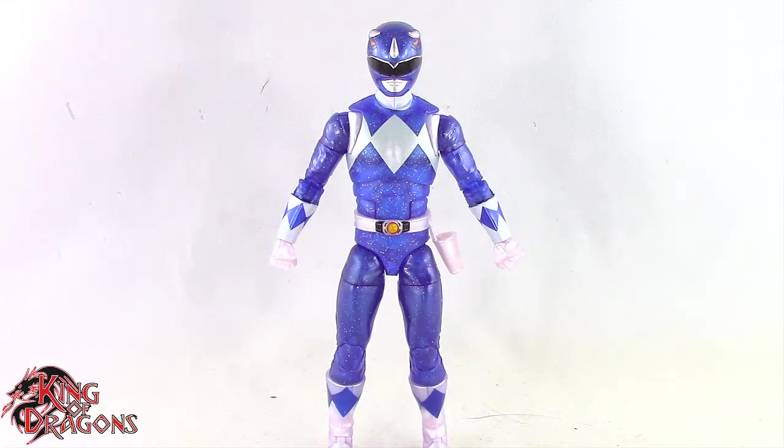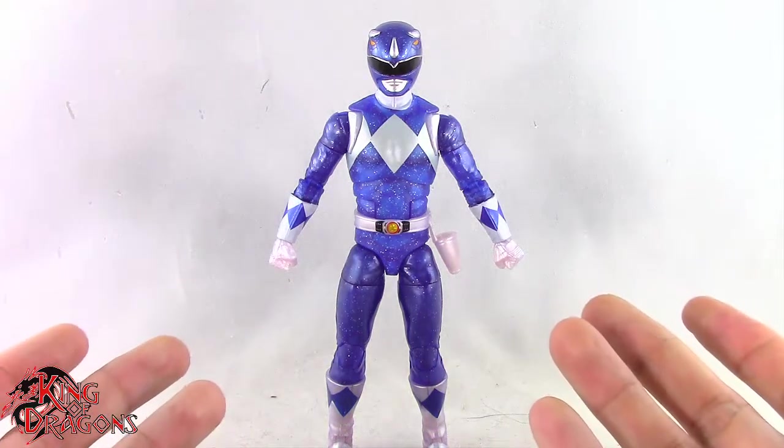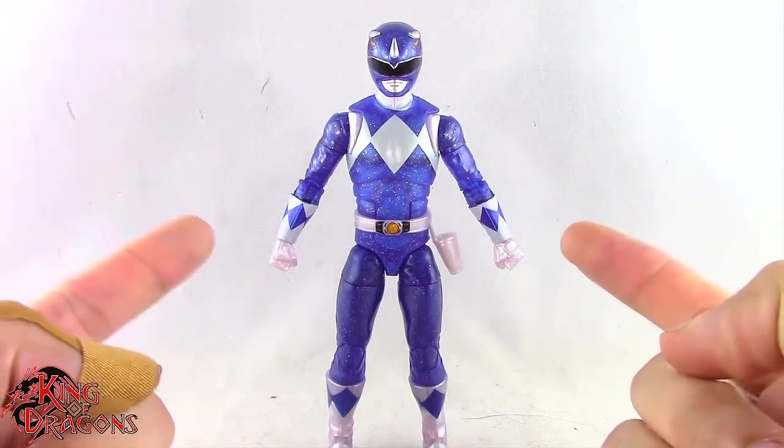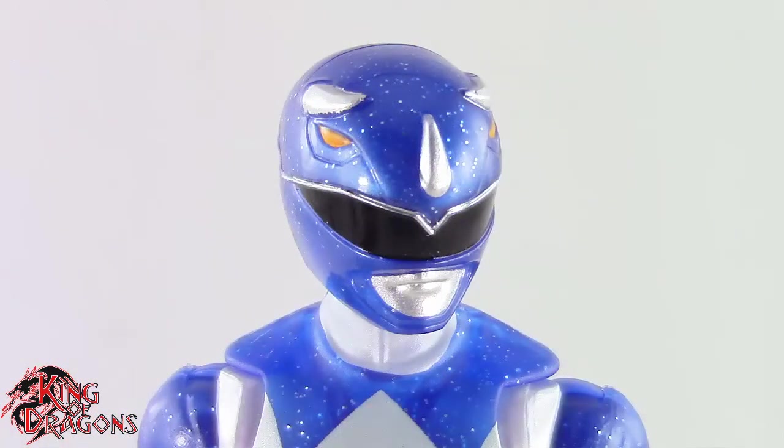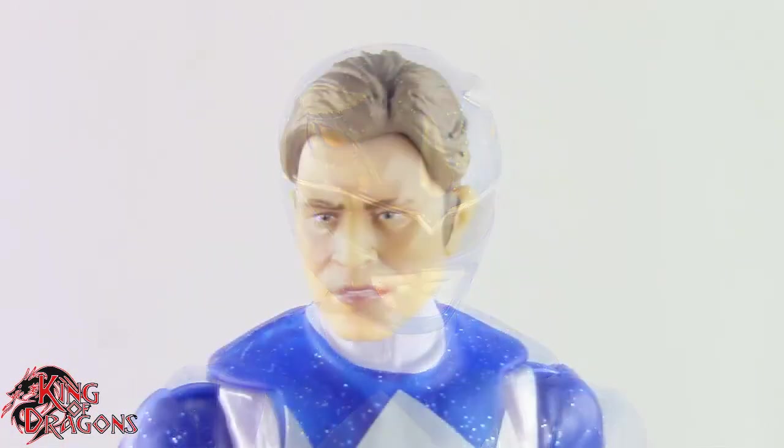Here we have the metallic Blue Ranger posed and out of the packaging. Before we take a look at the figure, let's run through his accessories. The Blue Ranger does come with two different head sculpts. We get a helmeted head which looks really good, and an unhelmeted Billy head which looks really nice.